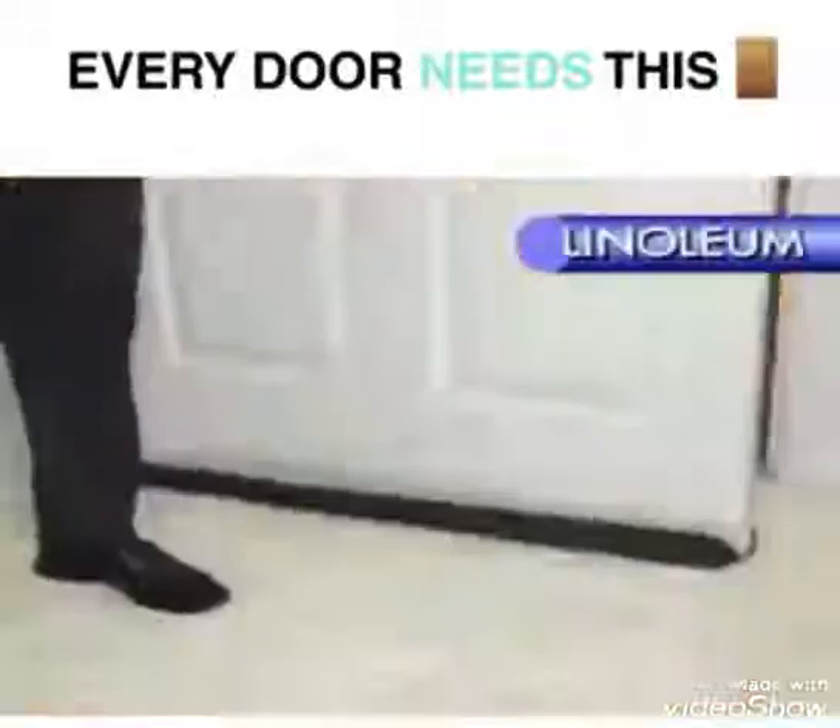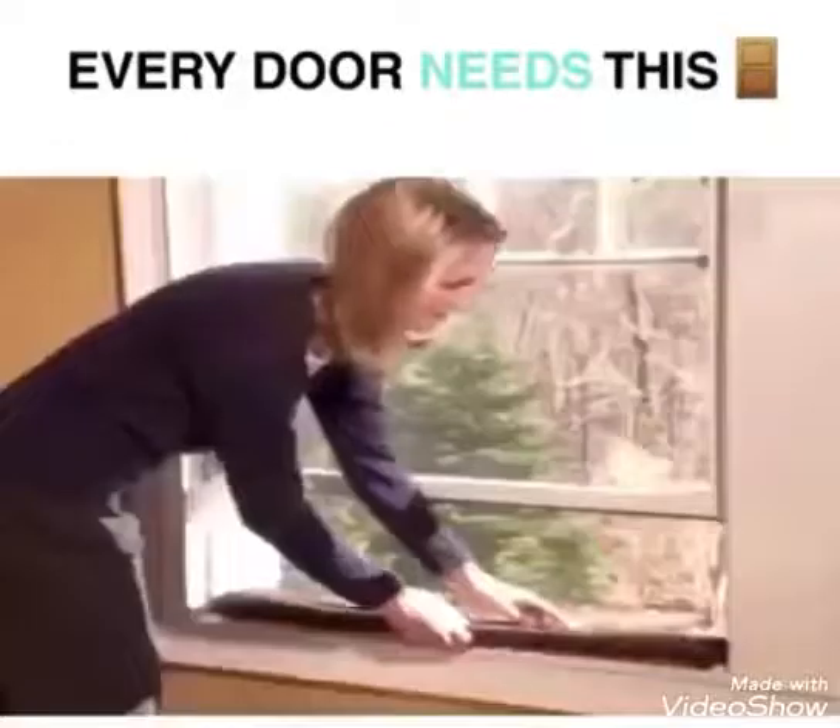Wood, tile, linoleum — and it easily glides on carpet. It works on windows, too.